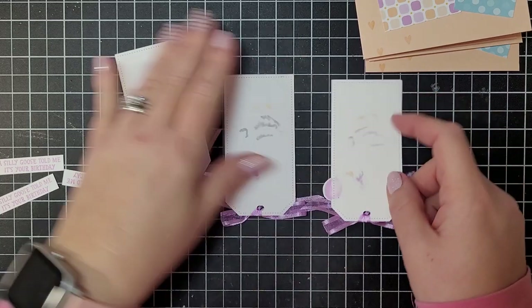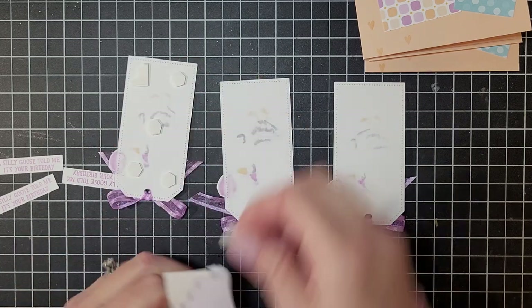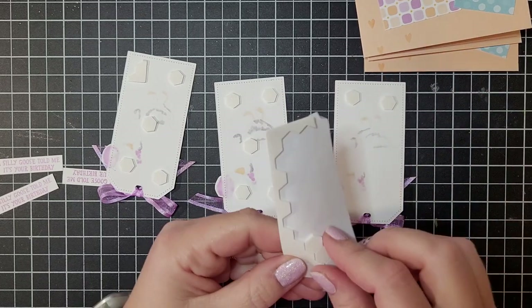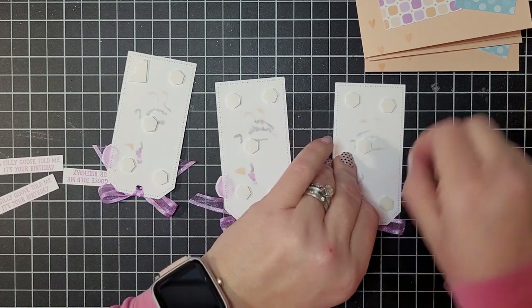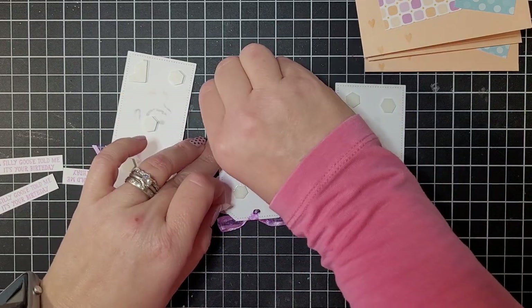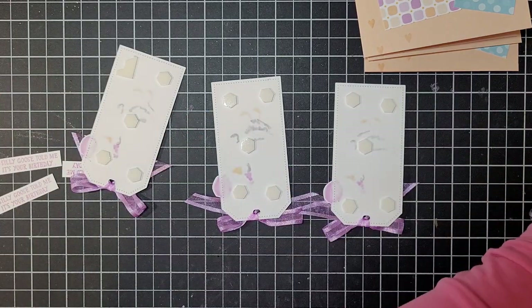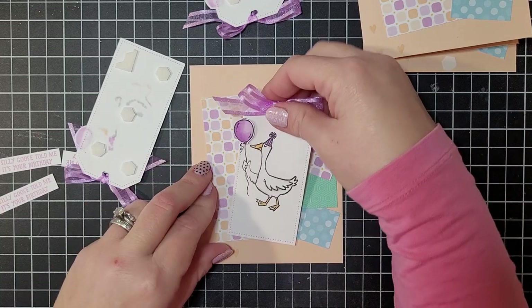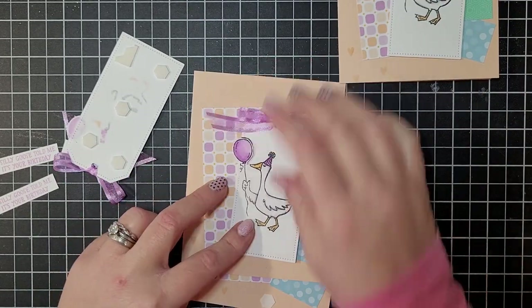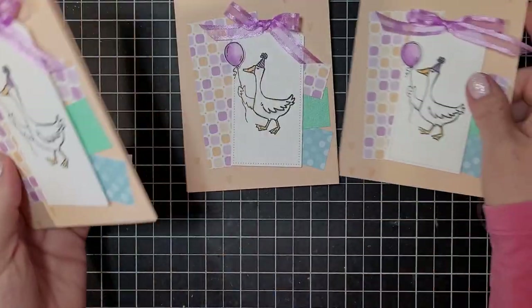I'm going to add about five dimensionals to the back of each tag — one in the middle and one in each corner — for good dimension. If you want to get the make-and-take kit, send me an email to see if any are left; I'll send a PayPal link and the kits are ready to ship. You'll need to purchase the stamp set separately from my online store. Remember, if your order reaches $50 you can choose a celebration product as well. Now stick the little tag on — not perfectly straight — just like that on each card.